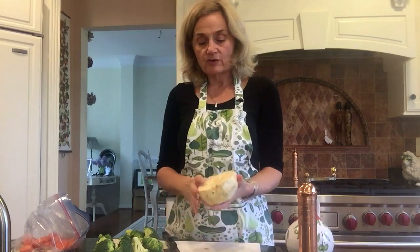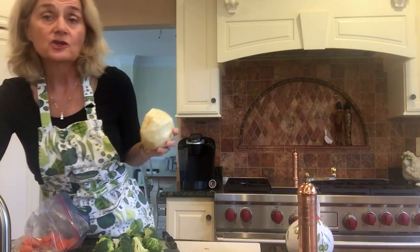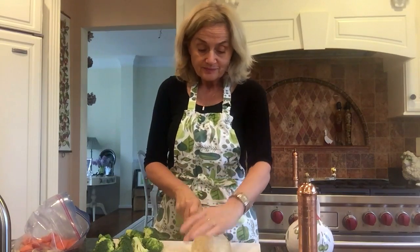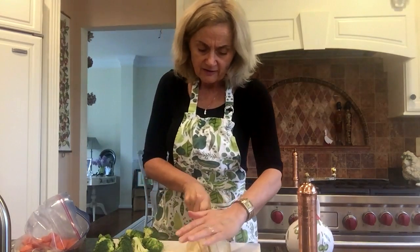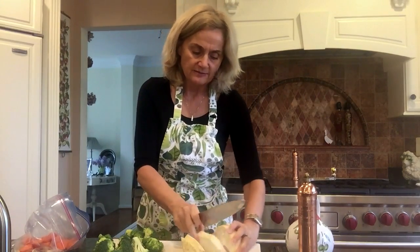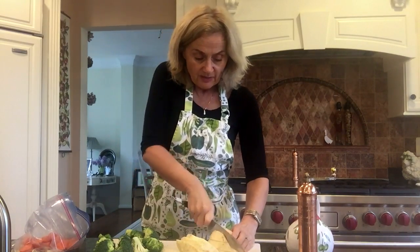Next I'm going to show you this — it's a celery root, one of my favorite roasted vegetables. Very low calorie. A cup of this celery root is only 60 calories. You have to peel it — I've already peeled it to save time. Unlike potatoes and carrots, you absolutely cannot leave the skin on. It's rough and it doesn't taste good. I've tried it.